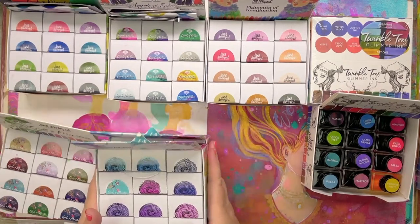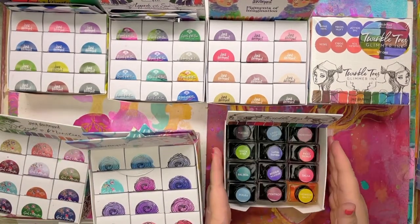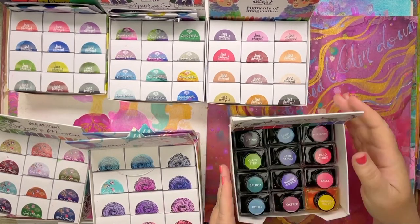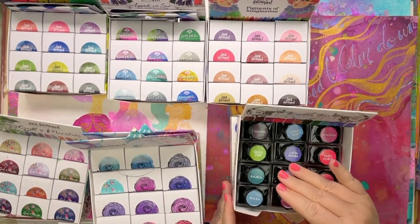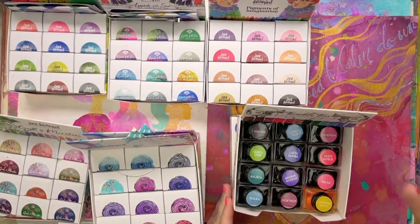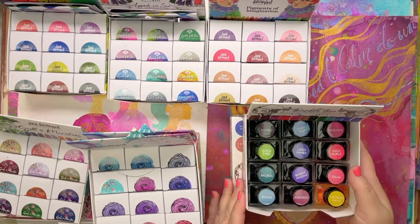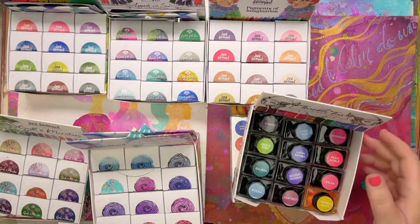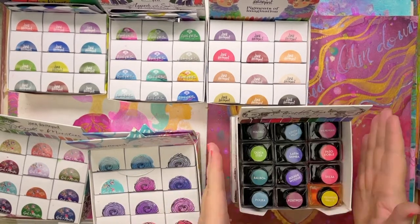We've also got the Twinkle Toes — these are a glimmering ink with 24 colours, all named after dances: Quickstep, Foxtrot, Viennese Waltz, Paso Doble, Merengue. They've actually got sparkle inside them — they're divine.